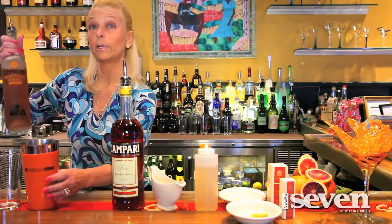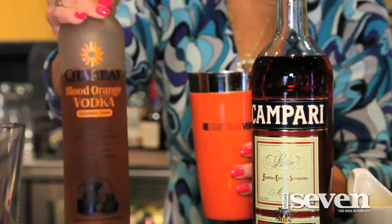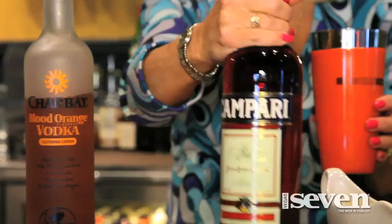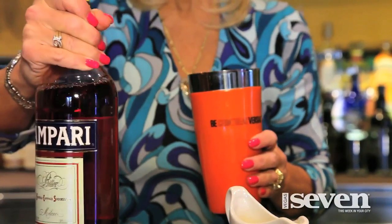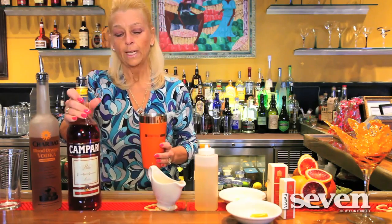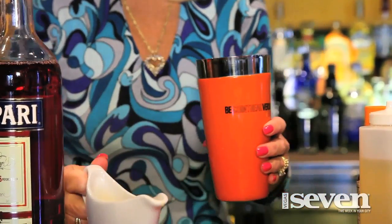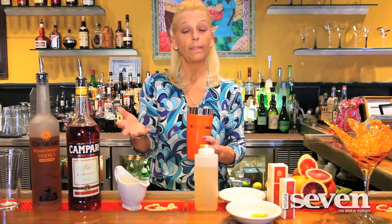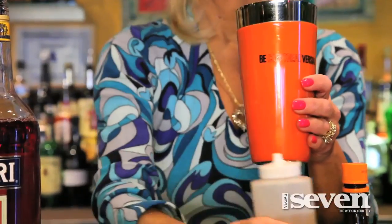Let's start off with an ounce and a half of Charbet blood orange vodka — a US-grown vodka out of St. Helena, California. We're going to add to that an ounce of Campari. Now if you're not crazy about that bitter taste, it's going to be sweetened up with some orange juice, but I like Campari a lot so I'm going to add just a little bit more. Then an ounce of orange juice — try to make it freshly squeezed, but if not, as long as it doesn't have any of the pith in it you're fine. We make our own lemongrass simple syrup, so we want about an ounce of that in there.